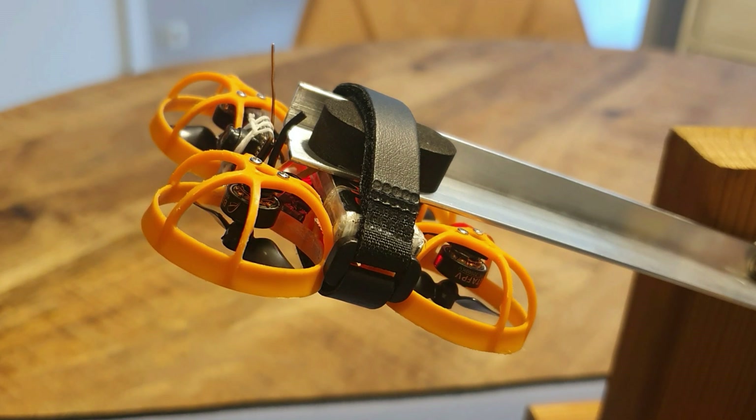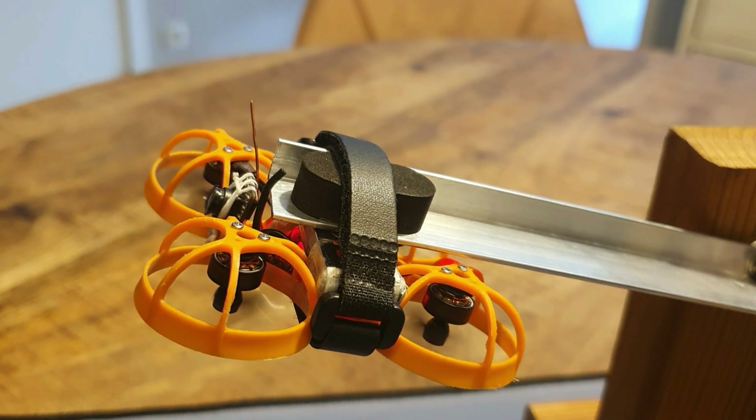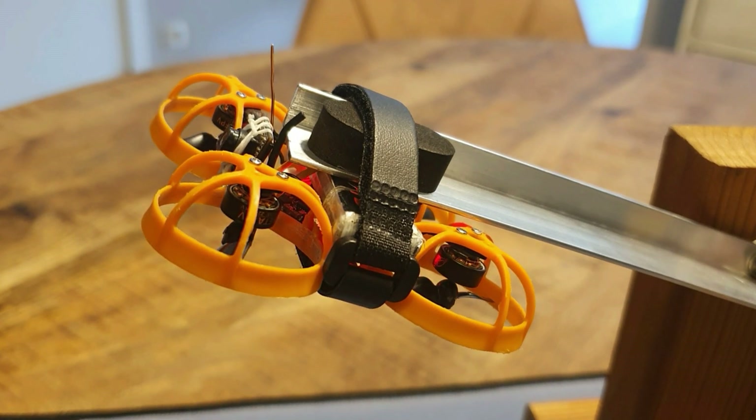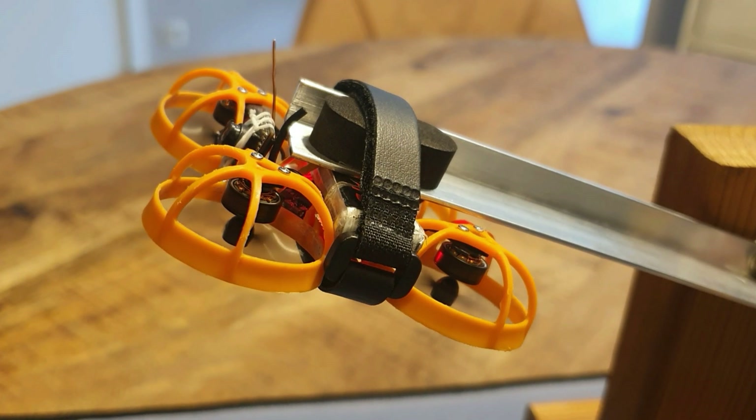An even better way was suggested by a friend of mine: to put this into fluid dynamic simulation software and simulate the differences between using your motor inverted or non-inverted. Since I don't have access to one of those and it's kind of above my level — if there's anyone out there who can use it and wants to put in the time to do this, that would be so awesome. You can hit me up or let me know if you get some results.